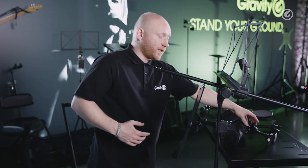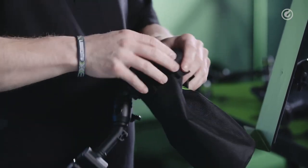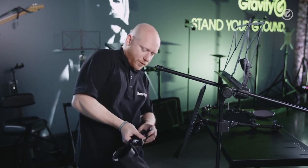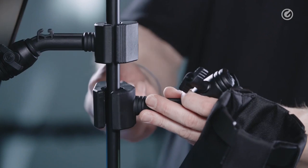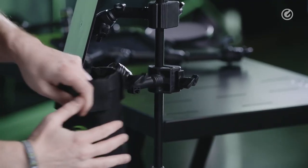Another thing we have is our new drumstick bag. As you can see, it is held up here by Velcro so you can simply attach it. It uses the same clamping mechanism and is attachable on any microphone stand, but also on every drum hardware like hi-hat stands. Very flexible.